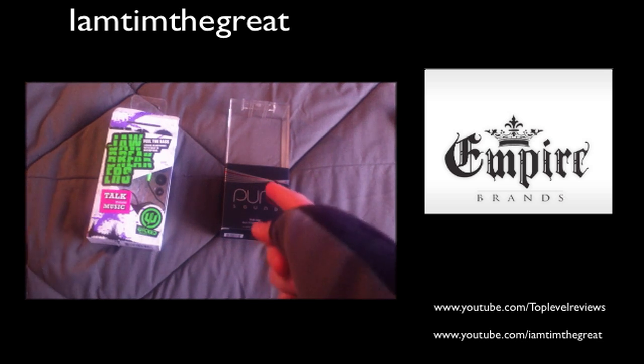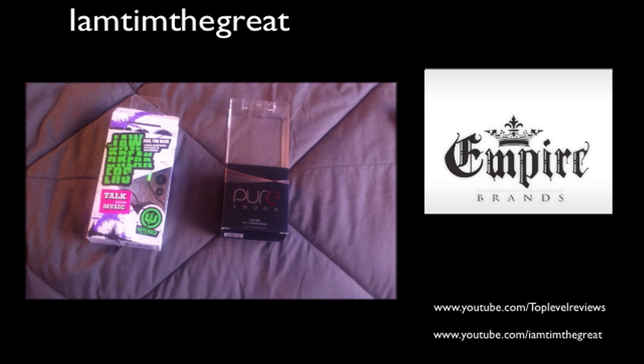The Pure Sound 800s is like the premier product of Empire Brands — the Pure line is basically their main product. Right off the bat, I'm just going to tell you that they are both available at Costco.com, so you can pick them up there if you'd like them after you see this review.